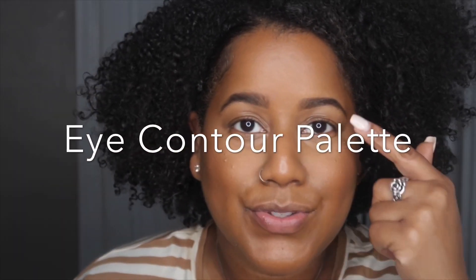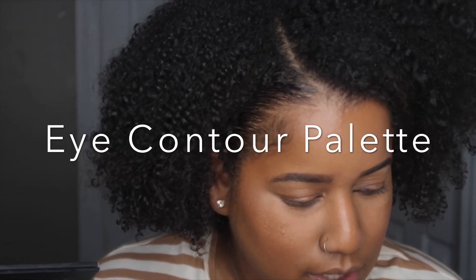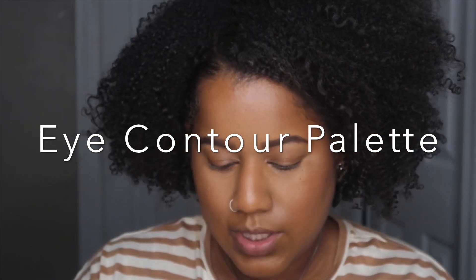To darken my lids up a little bit, I'm going to go in with this Kat Von D palette. I'm going in with this shade here and just buffing that into the corner of my eyes, just to warm my lids up a little bit.